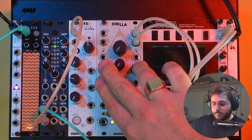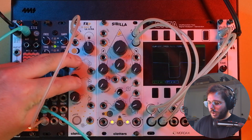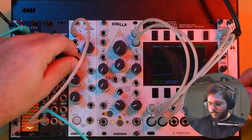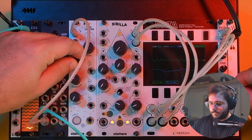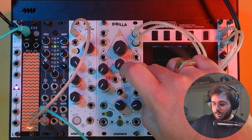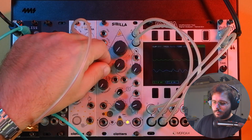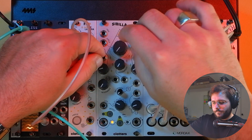In FX mode, Sibilla's parameters perform the same functionalities as always but, of course, applied to the incoming audio signals. At the moment we are listening to some square wave oscillators coming from this unit here. Let's bring in the wet signal. Instead of having harmonic and subharmonic generation, we now have two independent pitch-shifted audio tracks. We can of course pitch-shift them independently — here we are pitch-shifting on the left, and on the right.